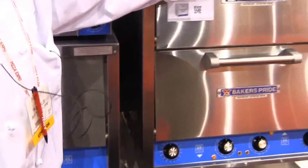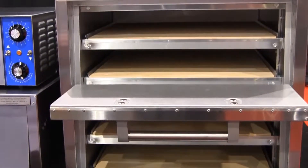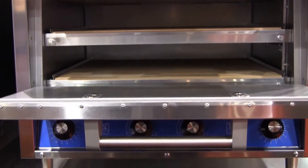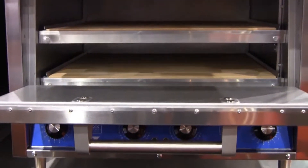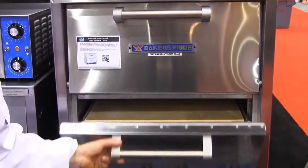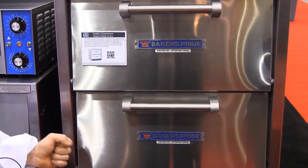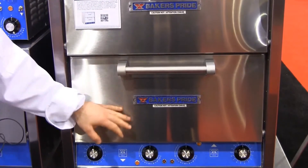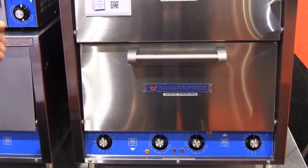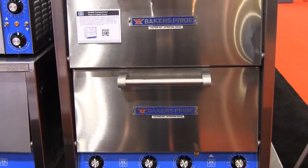The P44 model is a double deck, so you can get a lot of product in here — full pies or slices. Having two shelves is a nice benefit so you can count by shelf when heating up slices or pretzels. A lot of places that make pretzels use these as well. The temperature range is about 150 degrees up to 650. With two chambers, you could have one at very high heat for slices and the bottom at 350 for baking cookies.